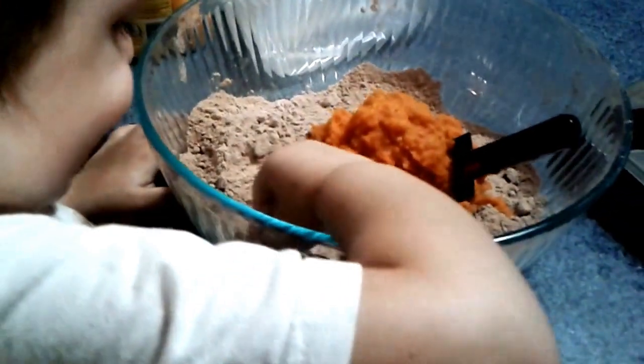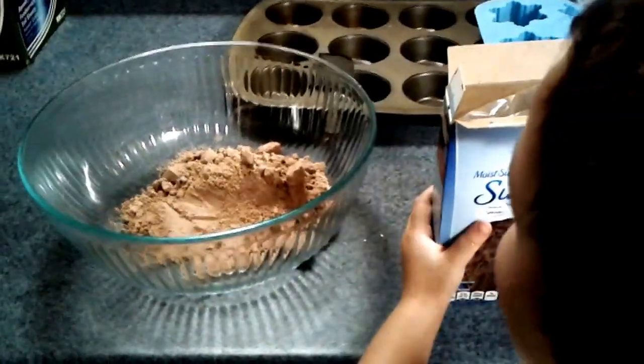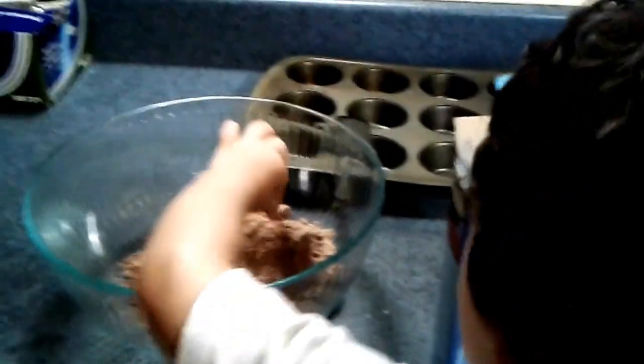This would work so much better if I could get him to quit eating the cake mix. Nathan, stop eating the cake mix. Say 'put pumpkin.' Oh yummy. What's that? Good boy.